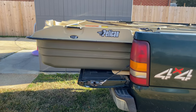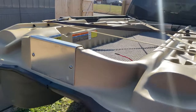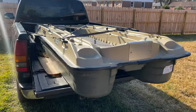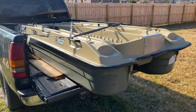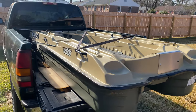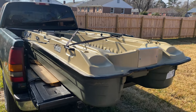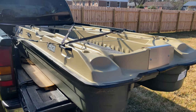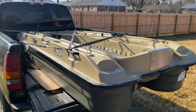A couple of things I learned from taking it out on the water the other day: I had way too much gear, so I definitely need to condense that down. Two rods was pretty good. My fish finder worked great and the trolling motor worked awesome.